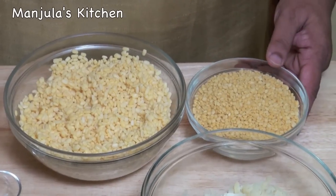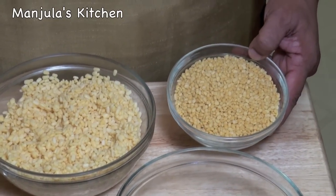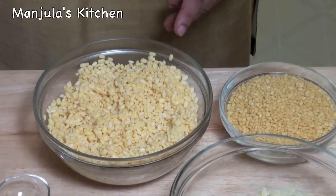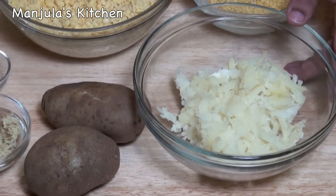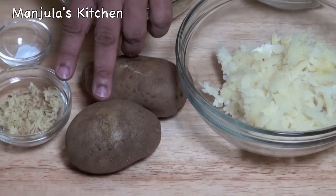This recipe will make 24 vadas. For this recipe we need 1 cup of split washed moong dal. You can find this in an Indian grocery store. I have already washed and soaked this for about 4 hours, and as you see it has become double in volume. We also need 1 cup of boiled, peeled and shredded potatoes — about 2 medium sized potatoes.